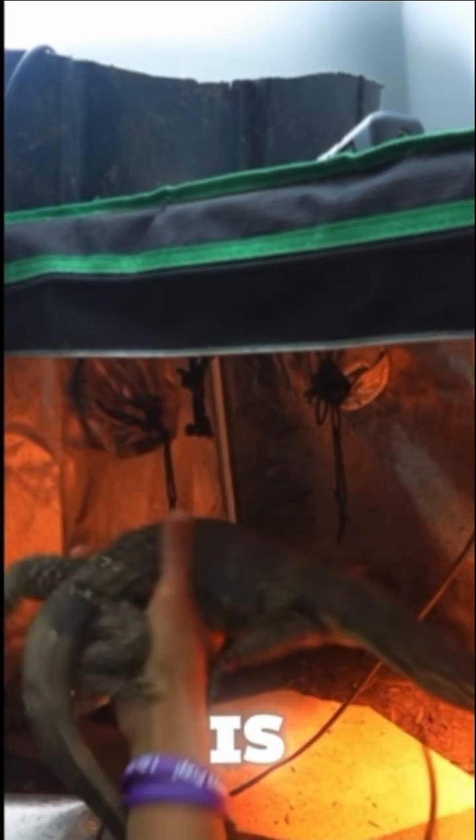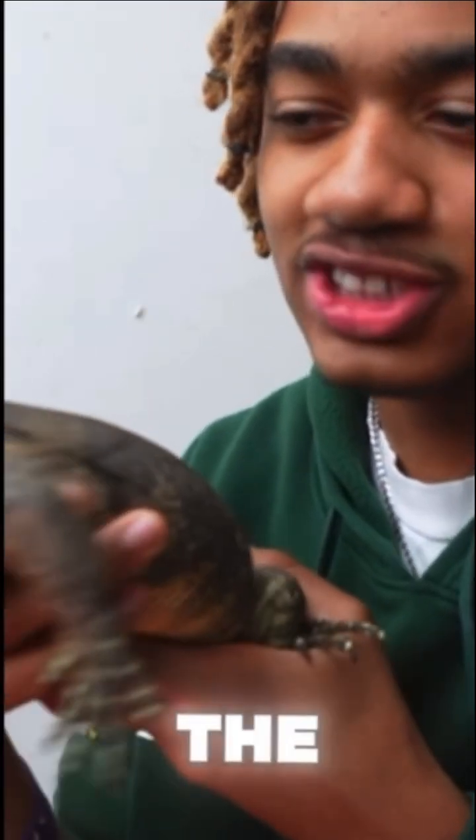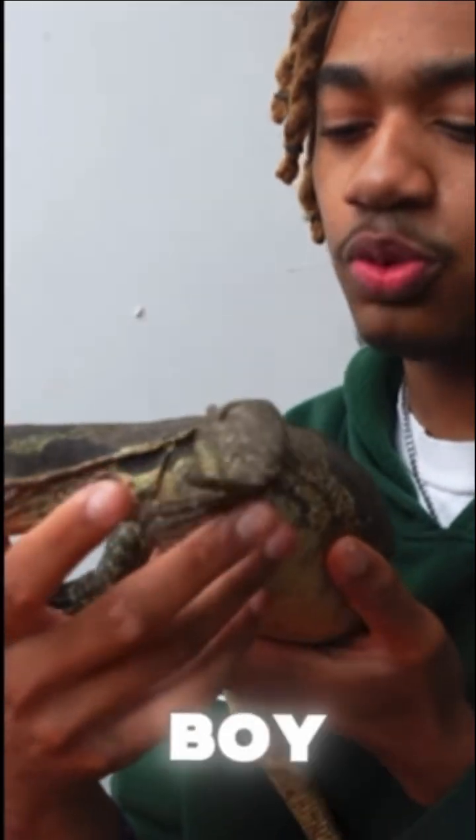Come here, dude. Check him out. He is — oh — bigger than a full-grown adult bearded dragon, and he's only about a year old. This guy is only gonna get bigger.